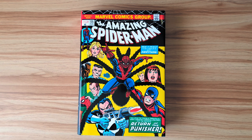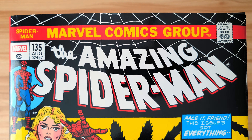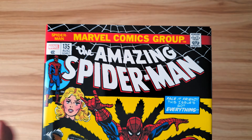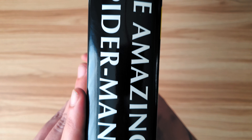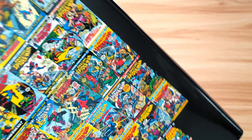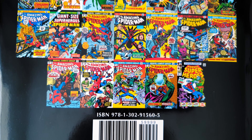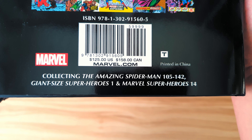This is an overview for The Amazing Spider-Man Omnibus Volume 4. I have volumes 1, 2, and 4 — I'm hoping to get 3. This is the direct market variant cover which has the 60s or 70s cover on it. I cannot stand the standard covers — I think they look awful, both for 3 and 4. This collects The Amazing Spider-Man 105 to 142, Giant Size Superheroes 1, and Marvel Superheroes 14.